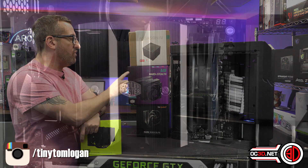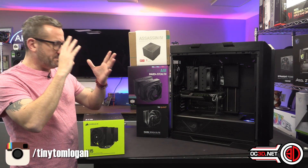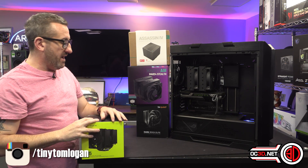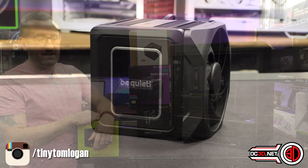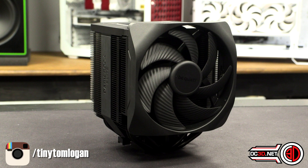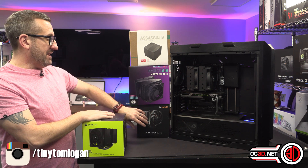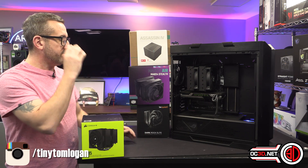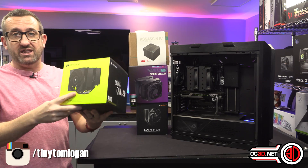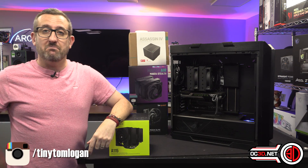Then we've got the Cooler Master MA-824 Stealth — a classic-looking cooler you can take apart and mod, but it has some really funky composite heat pipes, making it the technologically advanced one. Then there's the Dark Rock Elite. There is a Dark Rock 5 as well, but the Elite is £10 more and performs a fair bit better — the one I really think you should buy. All of these beat the NH-D15 at different fan RPMs.